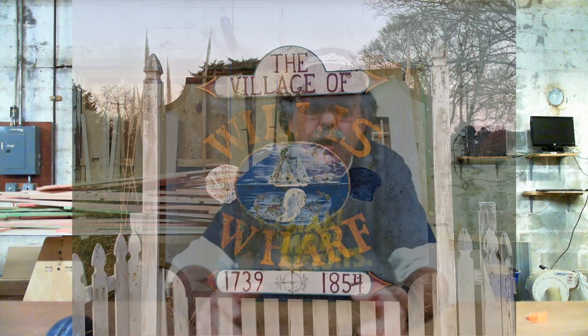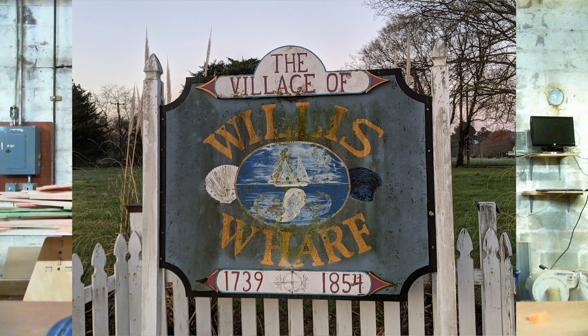Hey, Bill Young here again. For the last couple days I've been working on a new entry sign for this little town I live in, Willis Wharf. About 20 years ago, some nice artistic folks made a sign to come into town — we only have about 200 people. It was four feet tall, five feet wide, hand-painted and really artistic — but after a couple years it started to look shabby. It was all hand-done, got neglected, looked worse over the years, made out of plywood, and just rotted.